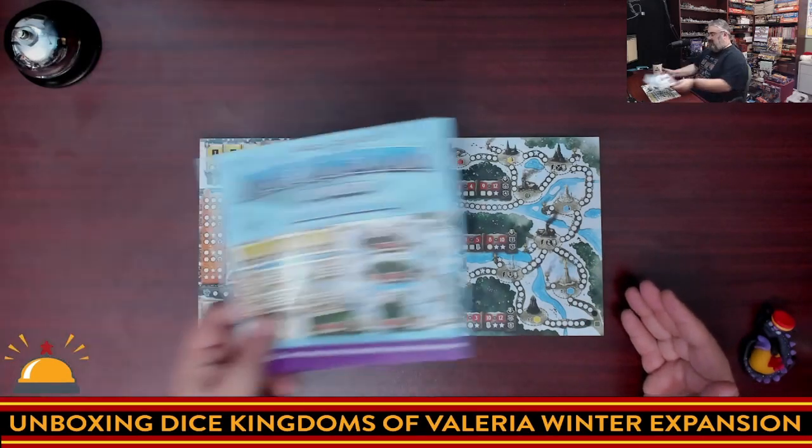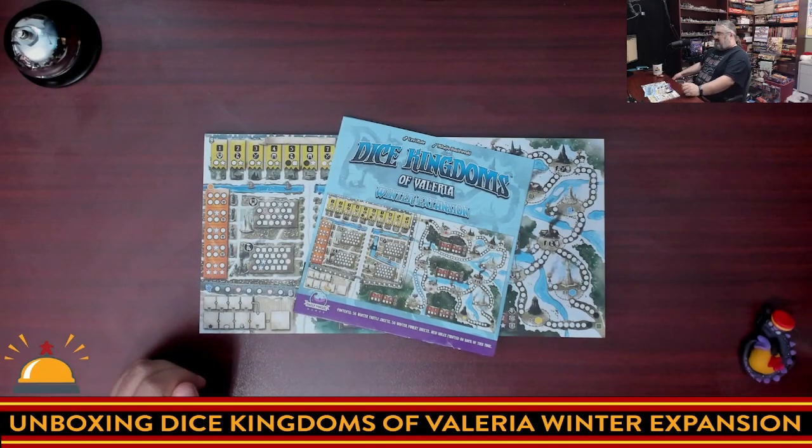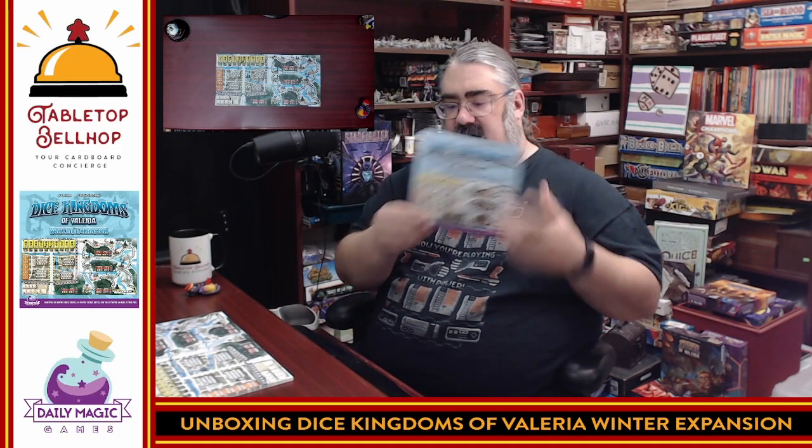So there you have it — what you get with Dice Kingdoms of Valeria: the Winter Expansion. I'm impressed for what it is. You've got a marketing sheet that was shrink-wrapped with the rules on it, showing the rule changes, and two new thick pads that go together to form your map and are actually different from the original. This isn't just a re-theme — there are different things on this board. It adds a ton of replayability to your game of Dice Kingdoms of Valeria. Of course, the base game is required since otherwise you don't have any dice, pencils, or any of the tracking stuff. A nice small box expansion — anything that changes up a game without changing it too much, I appreciate it.